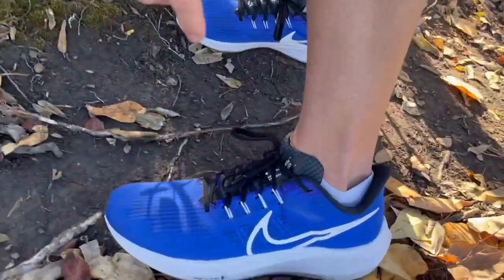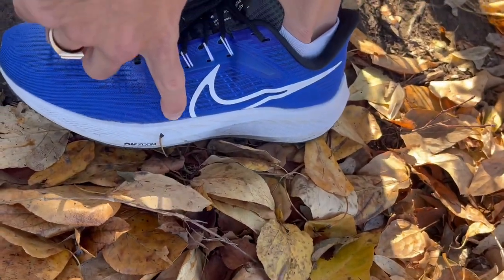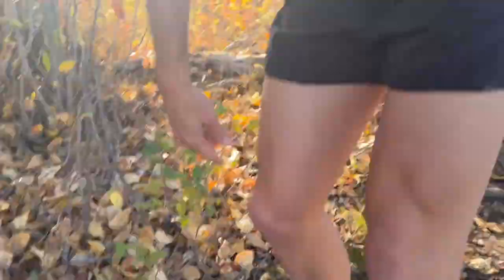I have about 60 kilometers on these shoes in four or five runs and so far they feel really good. I find that Nike takes about 30 or 40 kilometers to really break in. I got a little bit of a hotspot on the lateral aspect just around the front of the swoosh for the first 30 kilometers, and then that went away. Now they just feel really responsive and really cushioned.